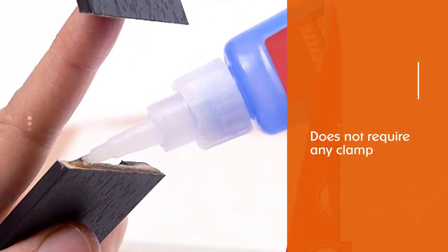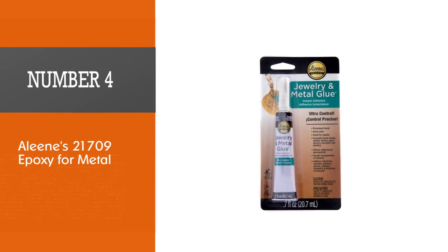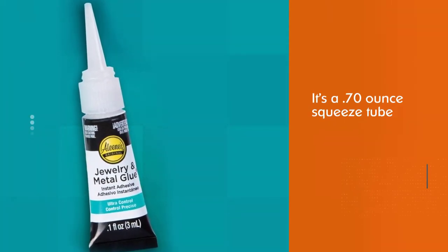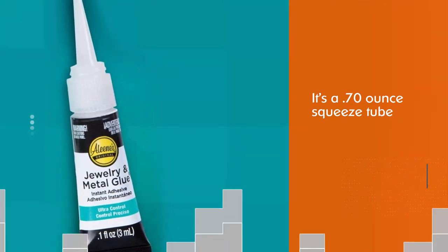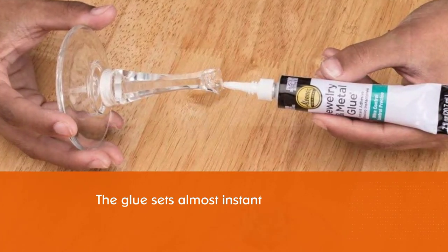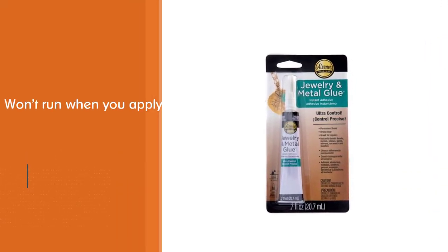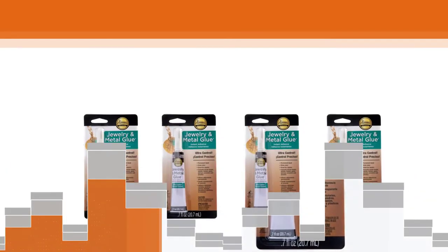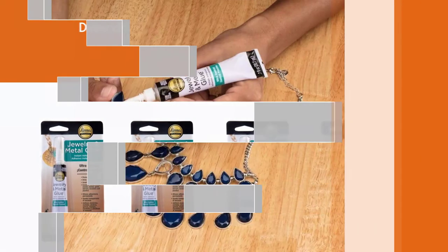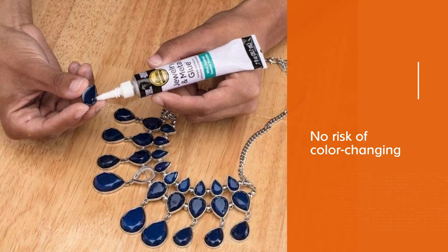The glue takes 15 to 30 seconds to achieve maximum bonding strength. Number four: Alene's 21709 epoxy for metal. Alene's products are popular with most professional metal workers. The Alene's 21709 jewelry and metal instant adhesive comes in a 0.70 ounce squeeze tube. The glue sets almost instantly, and its gel formula won't run. It dries clear with no risk of color change, makes a strong permanent bond to any metal, and is also perfect for stones, glass, and beads.